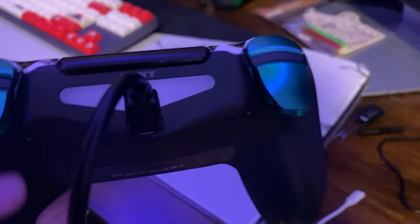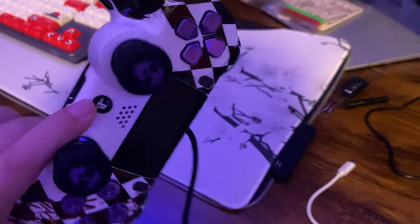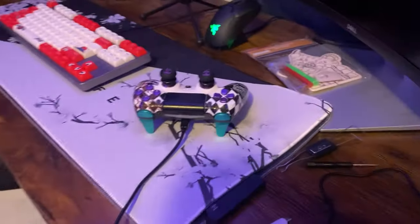There's this weird issue with the PS4 controller where sometimes when you try to turn it on it has a red light. I already fixed that on mine so it doesn't have it right now, and I would show you but it would turn on the PS4, and that's not what I want right now.